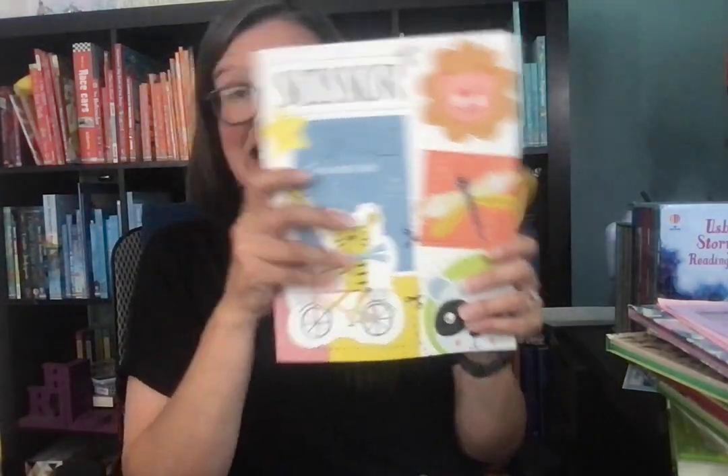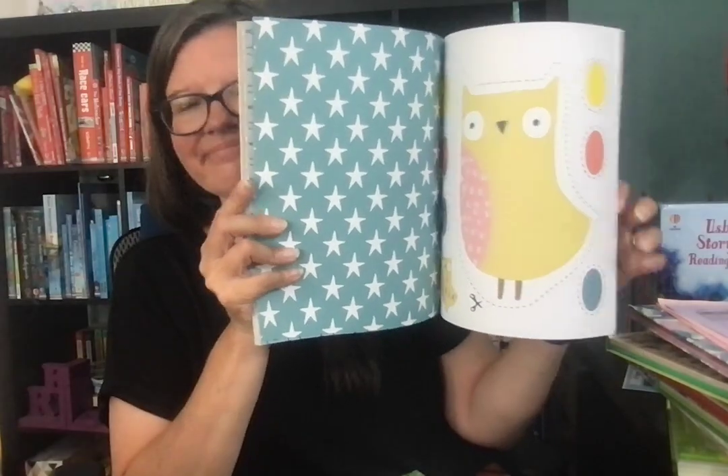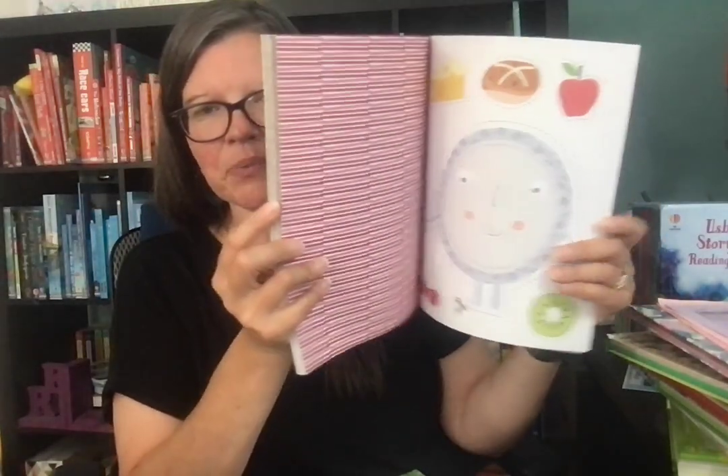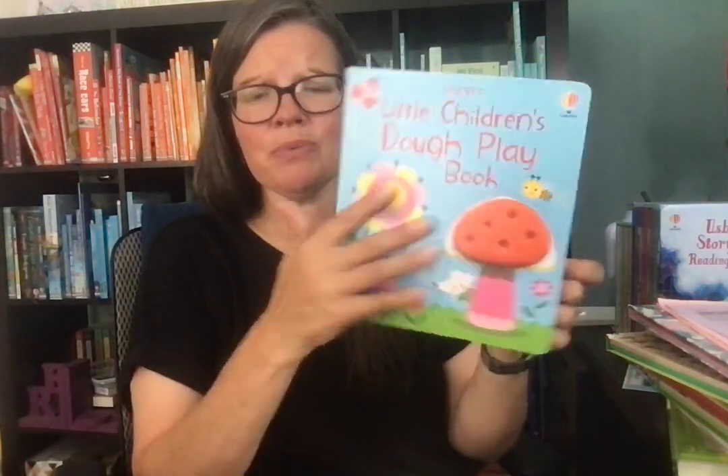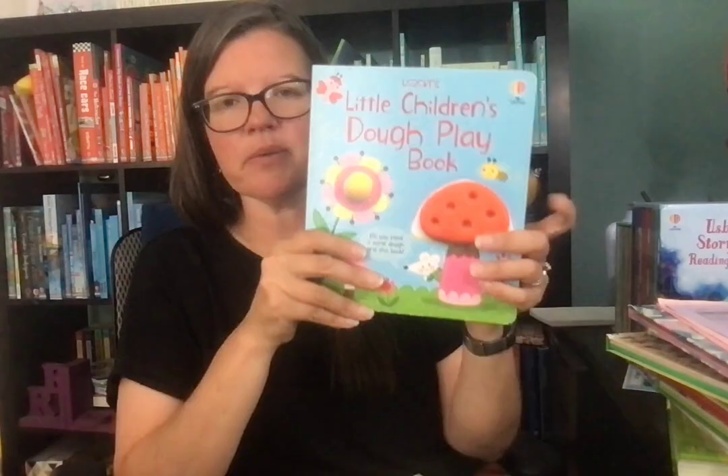We have a brand new scissor skills book — you cut out the different pictures and they make fun little things your kiddos can play with while practicing their scissor skills. We also have the Play-Doh book, which is amazing. I call it purposeful playing with Play-Doh: you make different shapes, put them on the book, and it keeps the Play-Doh contained while entertaining them.